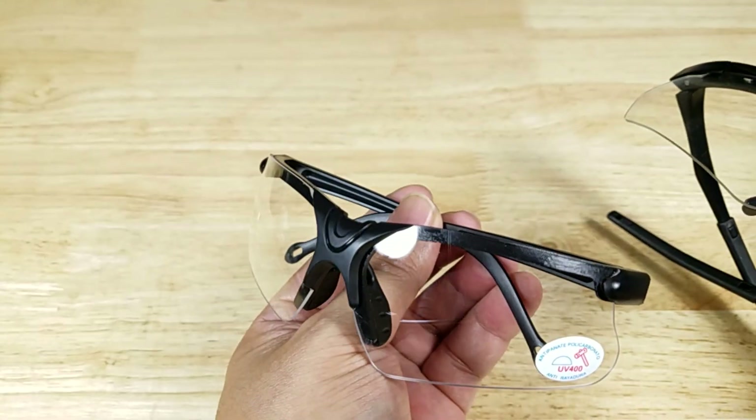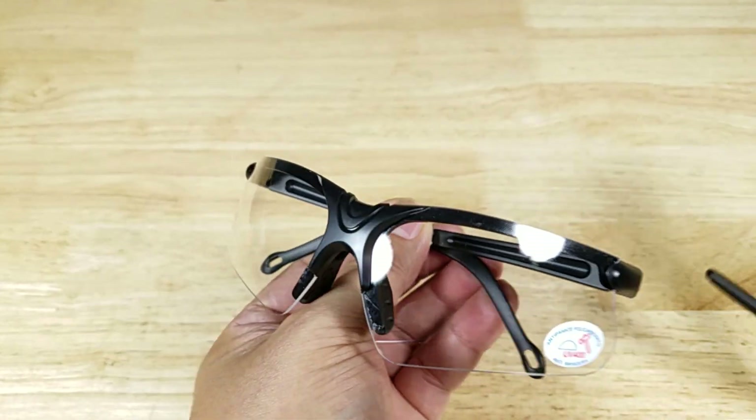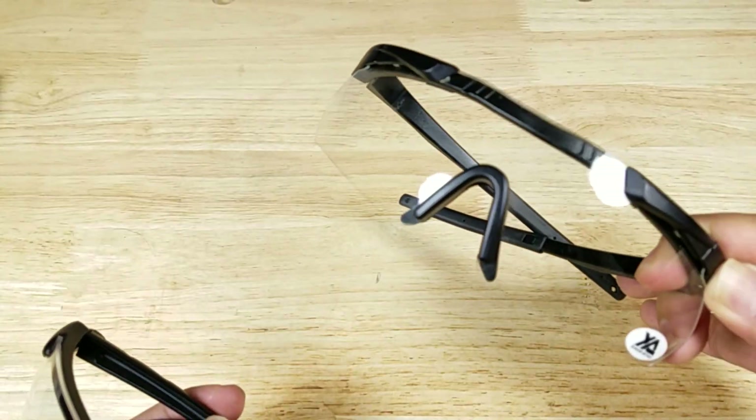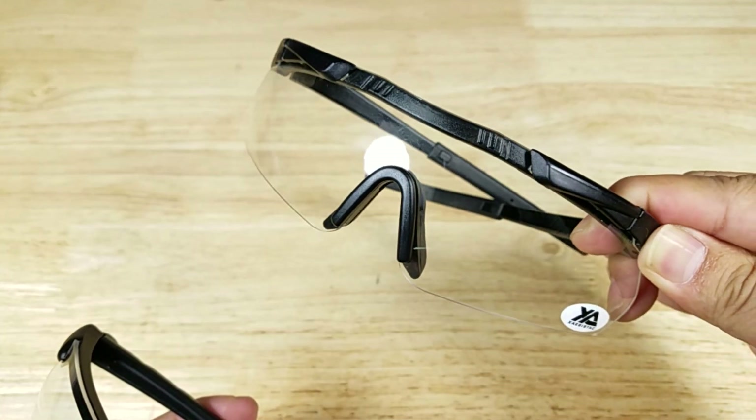That's why these cost less money — you have to choose: do you want to save a little money and risk it with one of these, or pay a little bit more and get a pair of glasses that are ANSI certified?